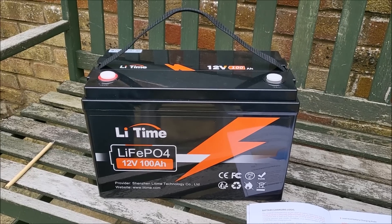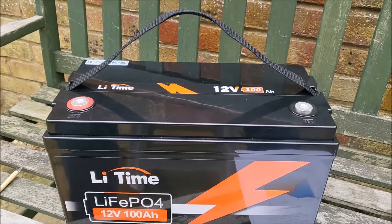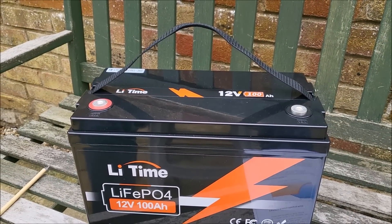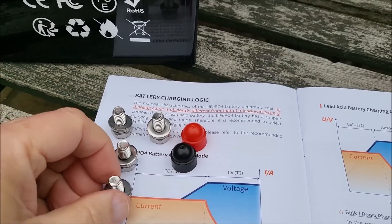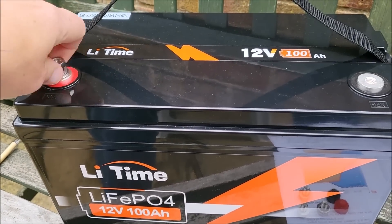Let's get straight on with charging this battery. I'm just going to remove these protective covers, and I'll get the supplied bolts and bolt covers. Here they are — they're M8 bolts with integral washers, and you get a couple of plastic covers for protection. Let's start fitting these bolts to the battery.